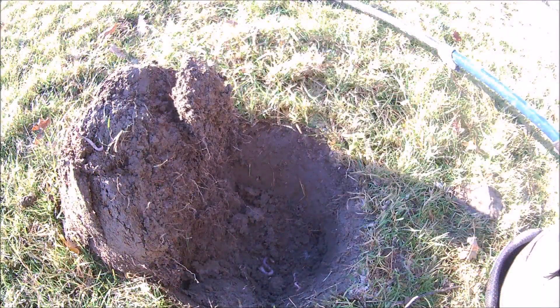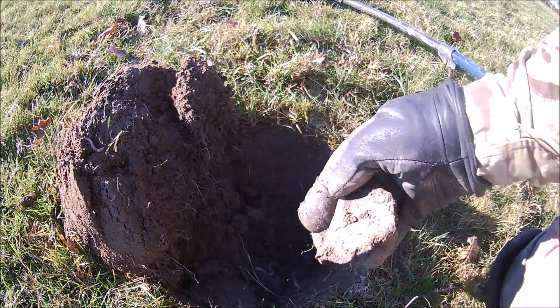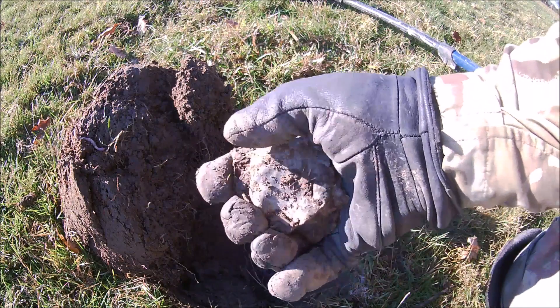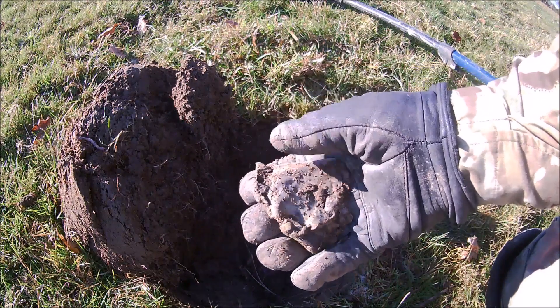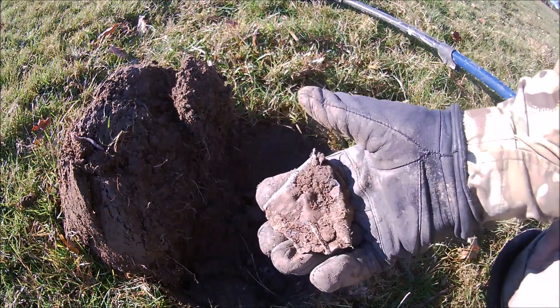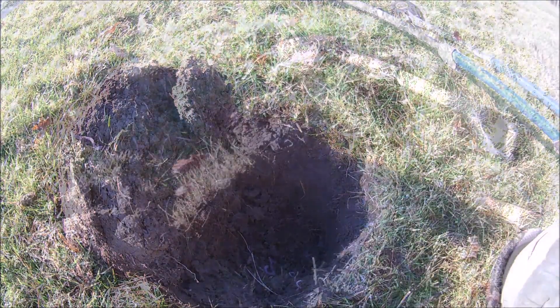It's got a banging great signal in that hole — 34, 35. Turned out to be a great big chunk of lead, look. Really great big piece of lead. Another one for the scrap pot. The last lot of lead I took to the scrap yard I got 40 quid for, so not bad, was it? On to the next one.